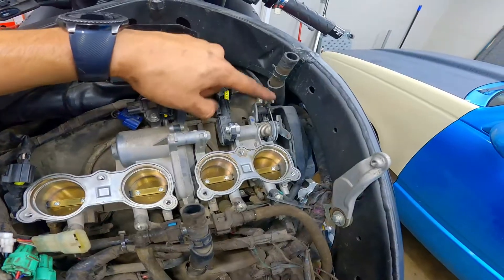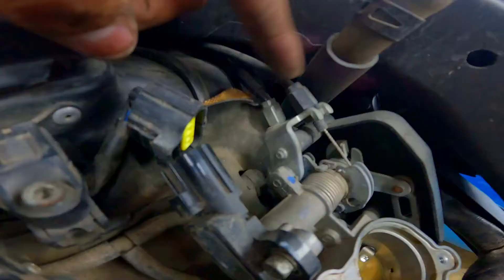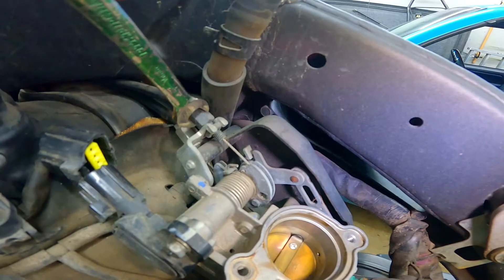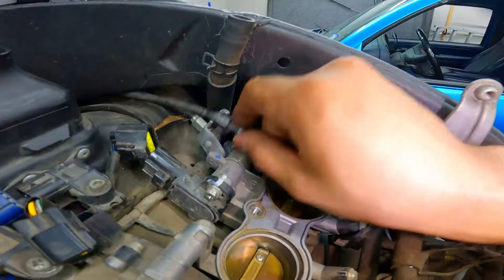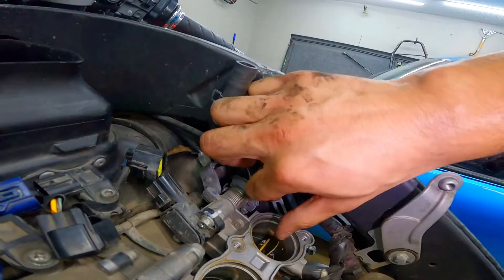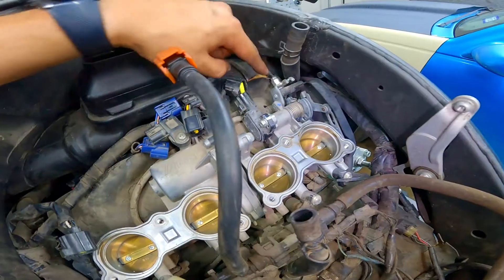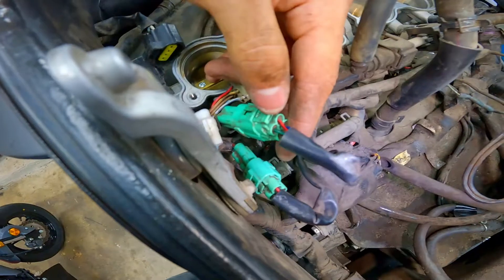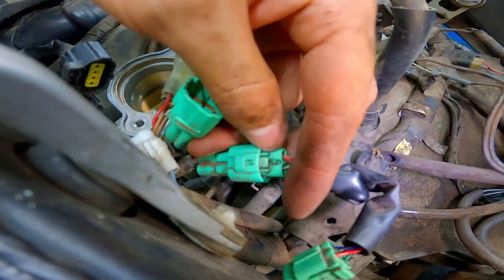We're still going to have to remove the throttle cables. Before you start working on throttle cables, remember which one goes on top and which one goes on bottom. In my case the black one sits on top and the silver one sits on bottom — they're already color coordinated. Loosen the top one with a size 10 wrench. Once you loosen your cable off, pull back on this tab and use your thumb to hold the throttle body open. It should be pretty easy to remove that cable. As for the bottom throttle cable, we're going to remove that once we get the throttle bodies loose enough. You're going to have two green connections on the left side — disconnect those. Use a screwdriver to push that tab in and pull right out.